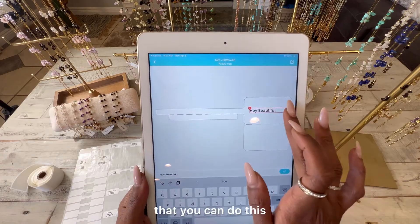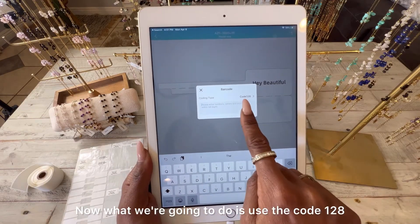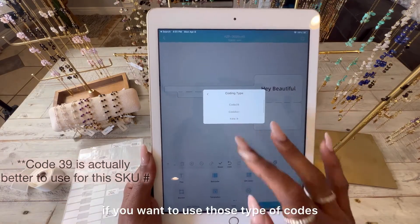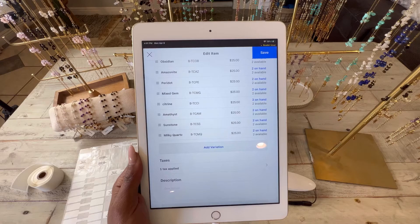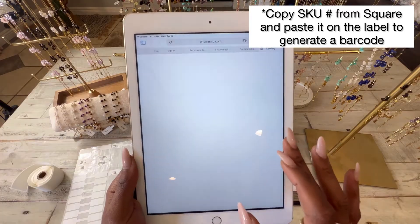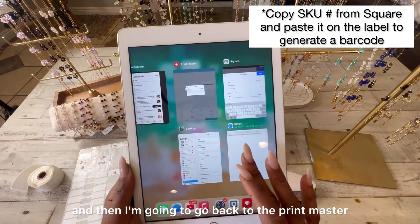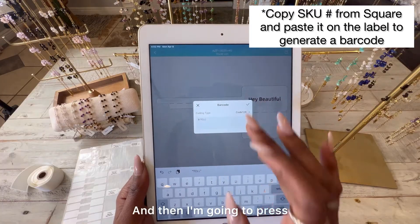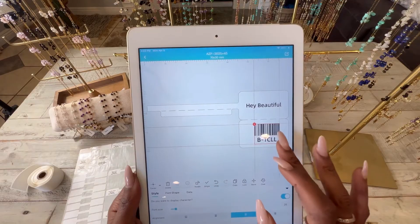There are many different ways you can customize the label. Then press on Barcode and we're going to use Code 128 — they have different code types available if you want to use those. We're going to go to Square, copy one of the SKUs we created, go back to PrintMaster, paste it in, then press the check button — and it generated a barcode for us.